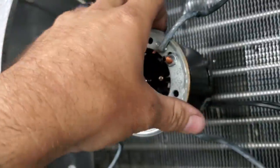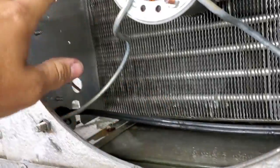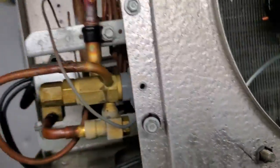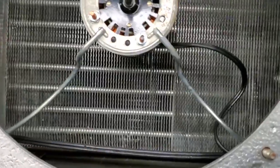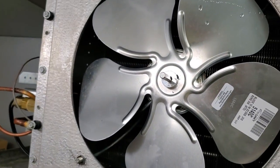We had a bad evaporator fan motor right here. We went ahead and replaced it — this is the new one — and it was all frozen up with ice. We got the ice all melted, put in the new motor, and we're going to replace the blade too. Got a new blade for it — put that on — and then hopefully start this thing up.